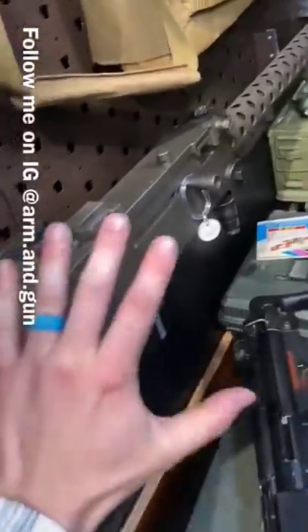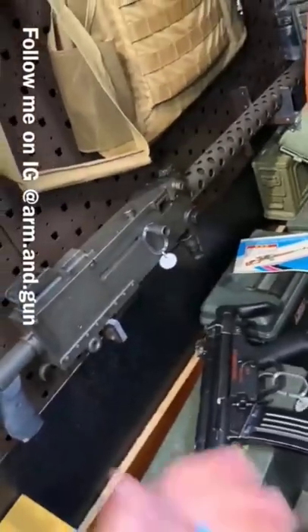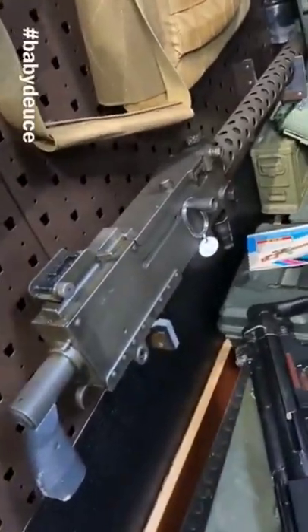And for reference, we have the Browning 30 cal, the 1919, or as I affectionately refer to it, the Baby Deuce. Here we go on the 50s.